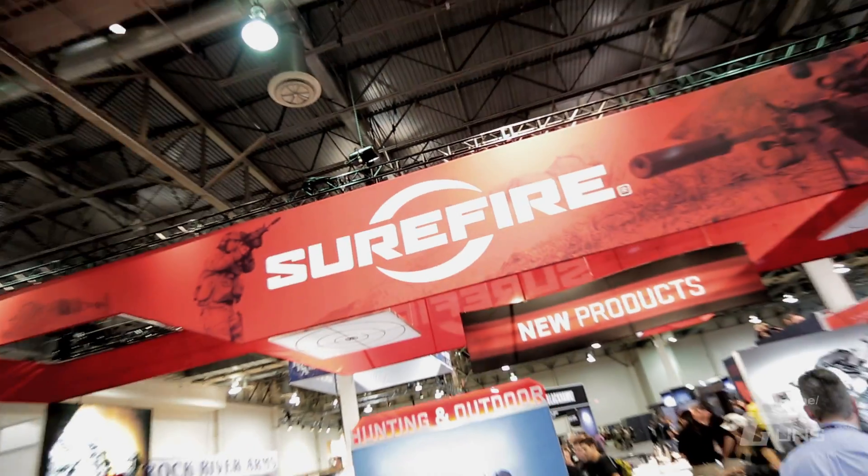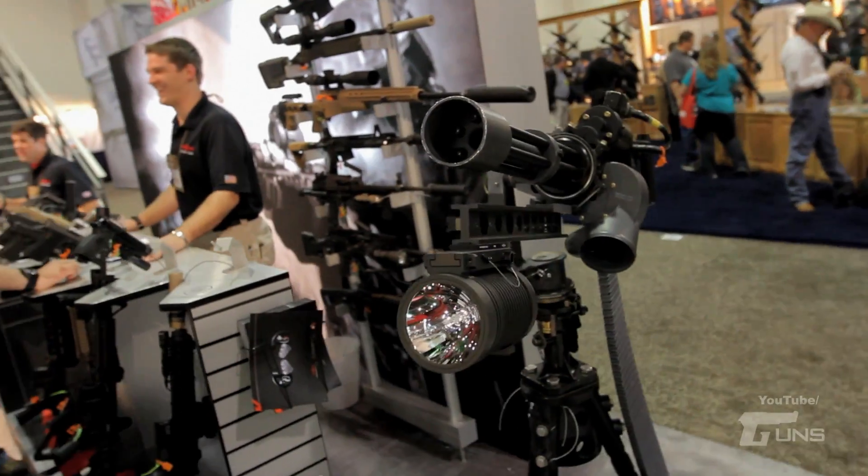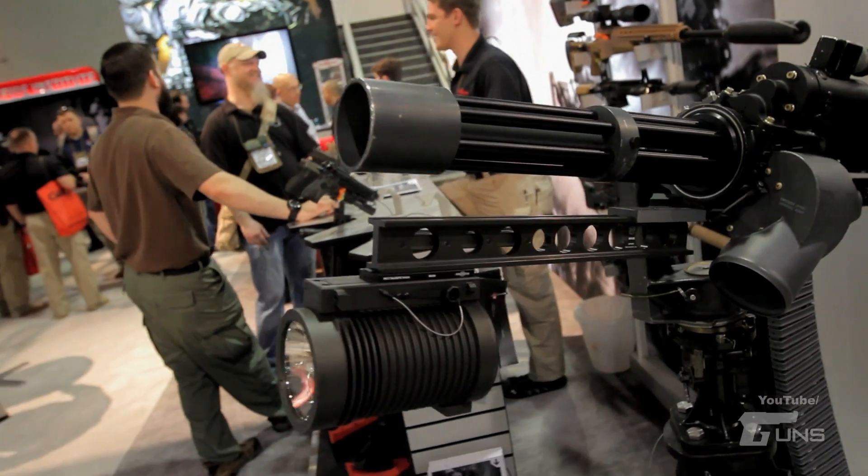I'm Andrew Wright with Surefire. Over here we have our new Hellfighter 5, or HF5. Primarily these are meant to go on up guns for the military.